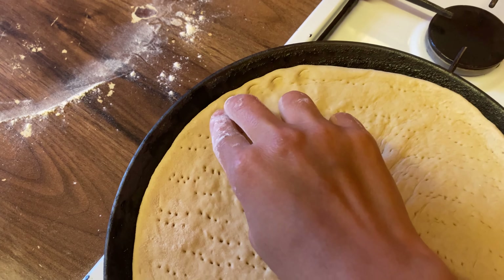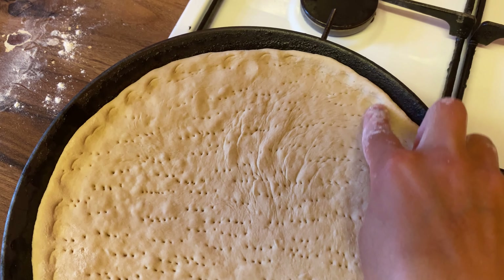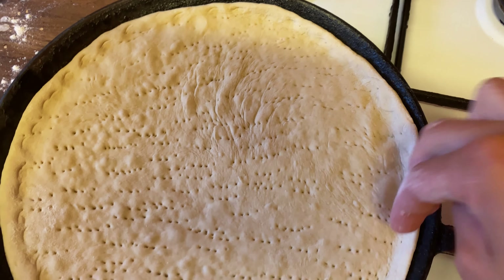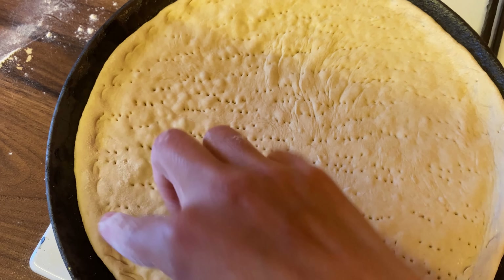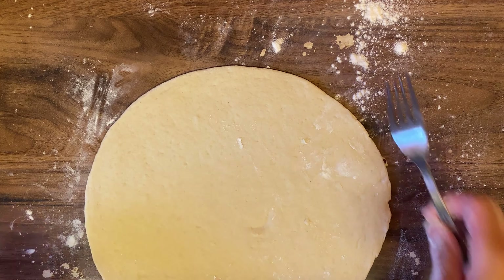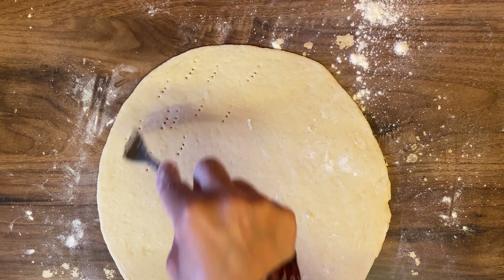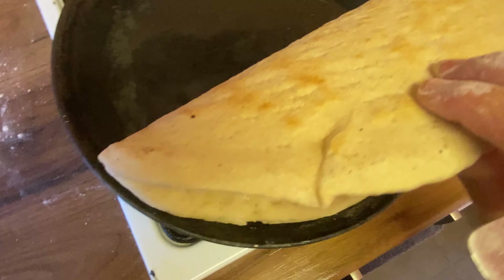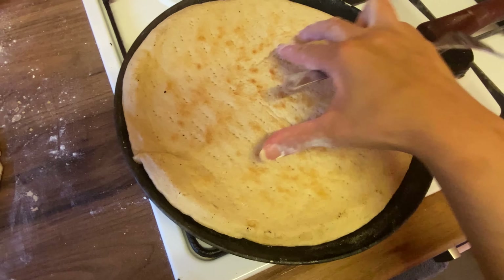I will press the edges like this so that the sides of the crust will become a nice crust edge. As we shape it like roti, we give it a little shape. The base of the crust will form. I'll prick it with a fork. The crust will become a nice golden color — it will take about 3 to 4 minutes on medium to low flame.